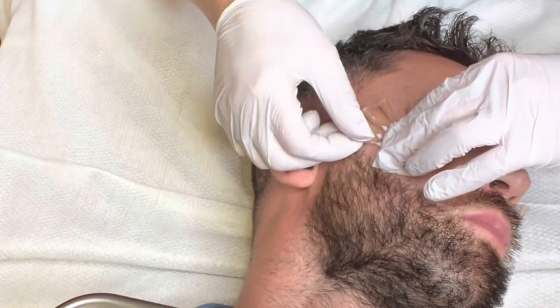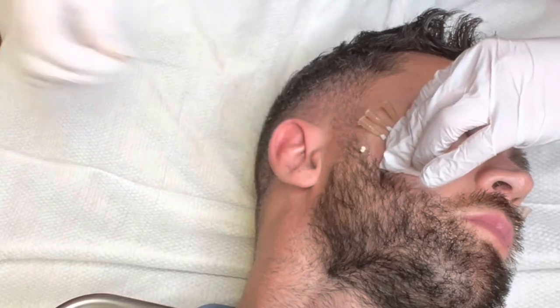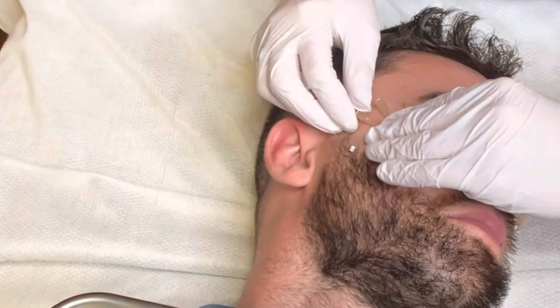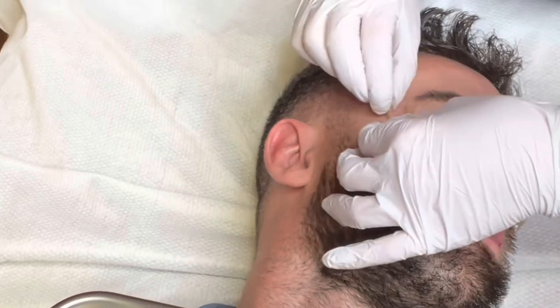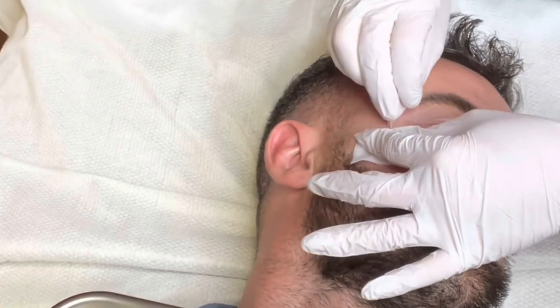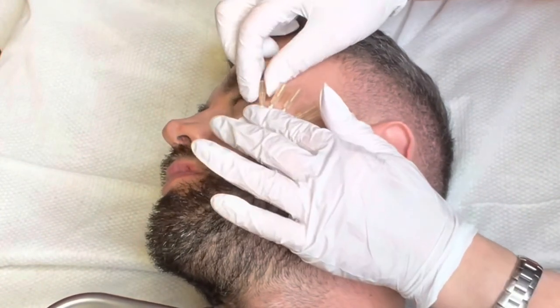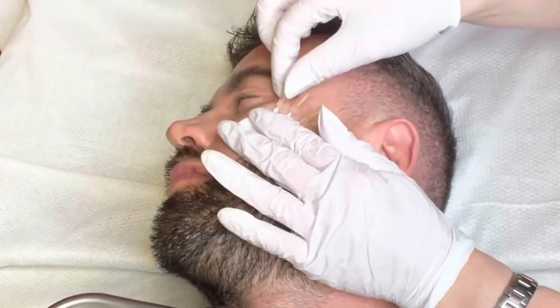There are a few differences between cheek PDO threads and dermal cheek fillers. Number one, PDO threads are safer than dermal fillers because they don't run the risk of blocking an artery. Number two, PDO threads will improve the quality, texture, and firmness of your skin, whereas fillers just add volume and don't stimulate collagen.